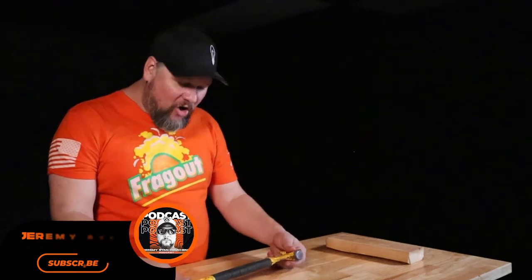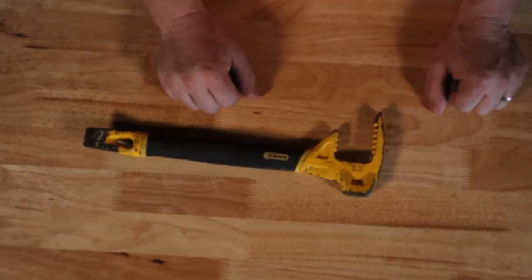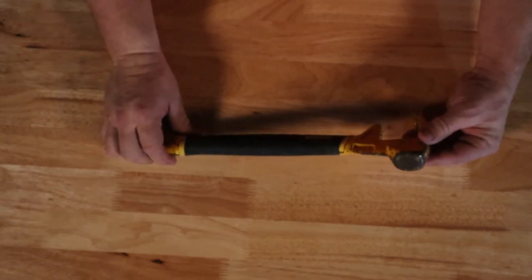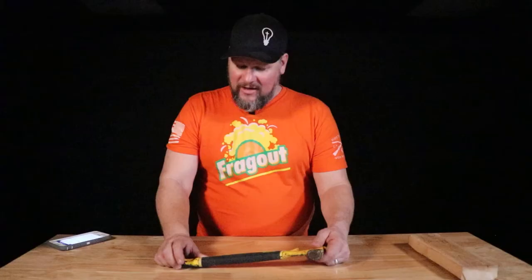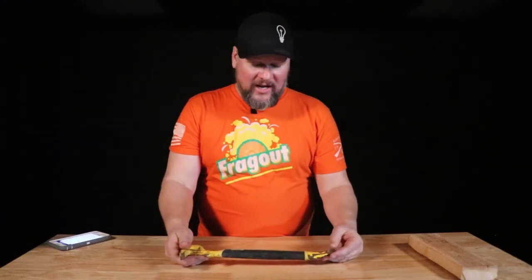I use this all the time. I've used it where I couldn't get leverage on a jack, and I've had to gently work the jack a little bit, or work the lug nut and stuff like that. It's been handy. I've used it to dig out a tire. I've used it for all kinds of things.